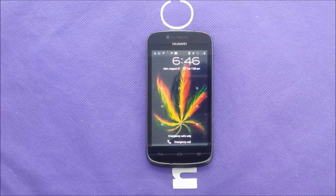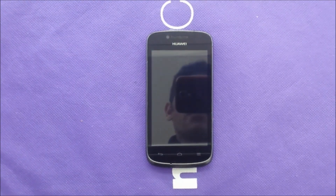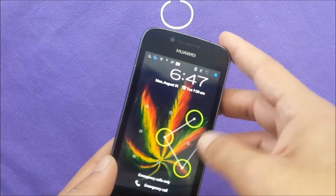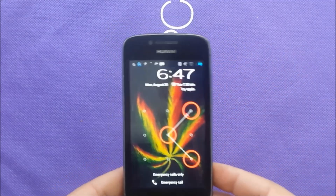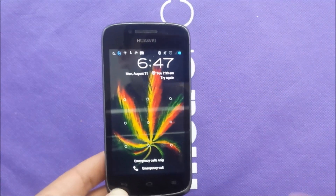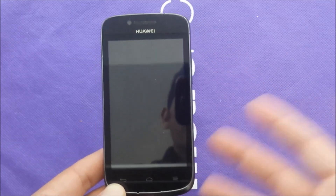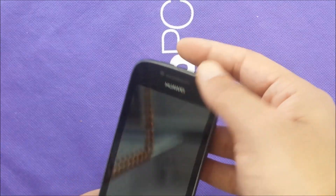Hi folks, this is VarietyStick and today in this video we're going to do a hard reset for the Huawei Vitria. This is actually MetroPCS. It's kind of a little bit old phone, but I got this phone and I got the screen locked here. So I want to show you how to get rid of that and start again from the recovery mode.